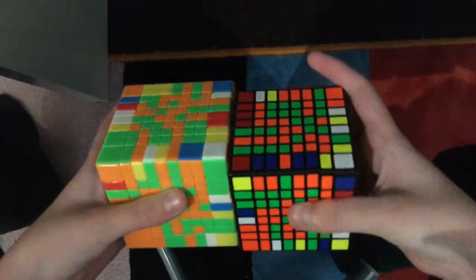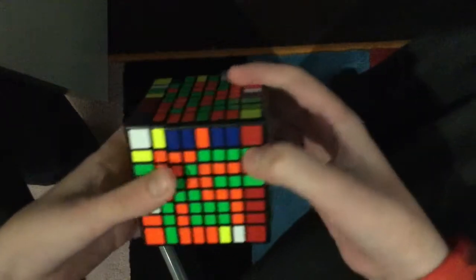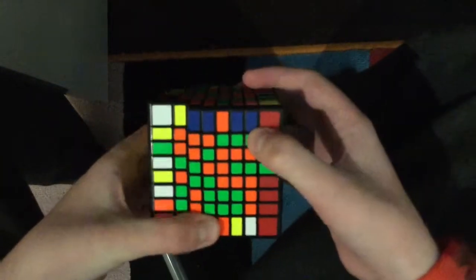Hey guys, so my 2x2 to 7x7 tutorials might not be enough for you to know how to do the last two centers on bigger cubes. In this video I have the 8x8 and the 9x9, and I'm going to show you how to do the last two centers on there. By that point you should definitely be able to do the last two centers on any NxN cube. Here we have the blue side, and the green side is going to go opposite.